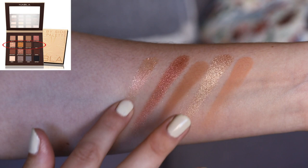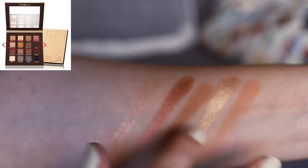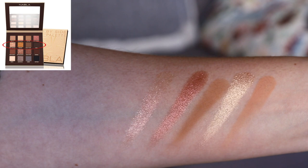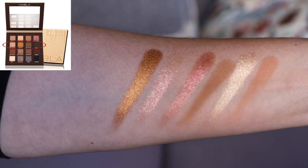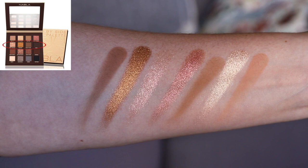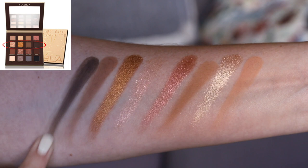Onto the second row. The first shade feels like a micro-sparkle type — it has an iridescent base but is a little chunkier. It has a really pretty peachy-pink shift, so it's more of a topper shade. Then we have a metallic gold that's quite rich, almost bronze-like and copper-like. The two mattes felt a lot firmer than the shimmers but really smooth to pick up. The darker shade was also a little bit firmer in the pan to press.